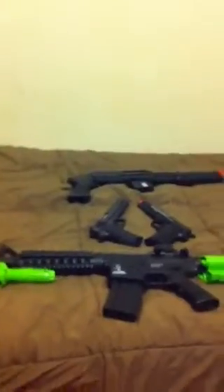This is my airsoft collection, and I'm going to be showing what I wear and my guns. Let's just get right to it.